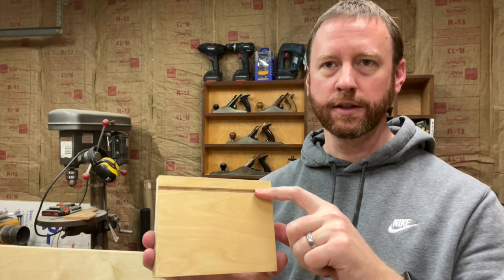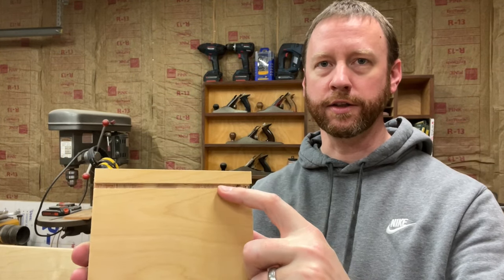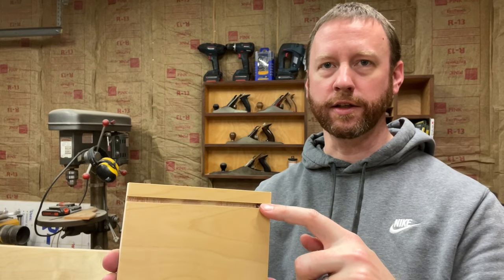I've got all the parts cut now so we're going to start on some joinery. The first thing we're going to do is cut a groove for my back panels, which are three-sixteenths thick. I'm just going to make two passes at the table saw to create this groove and then my back panels will slide right in there.